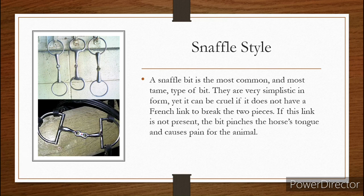We like this — this is called a French link. What this does is it has two different metal pieces, so these pieces of the bridle right here are connected to the French link and that prevents the pinching from happening. So this is a much safer and a very tame style of bit.